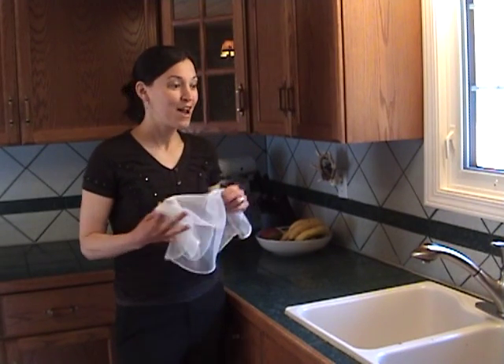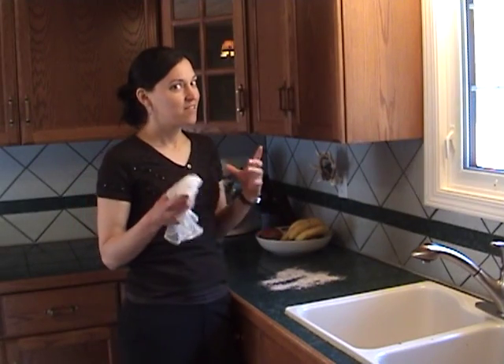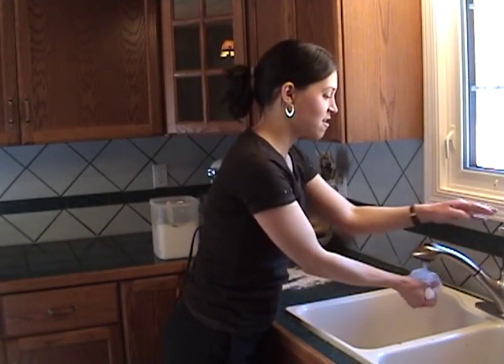If there are any bakers in the house, I'm going to show you a little tip on how to get flour off of your countertops. You all know that when you get flour on your countertop, sometimes if you use just a wet cloth, your cloth gets all gummy and you're left with a big mess to clean up. But I'm going to show you this dishcloth is going to get this flour off.